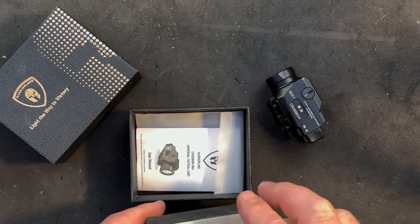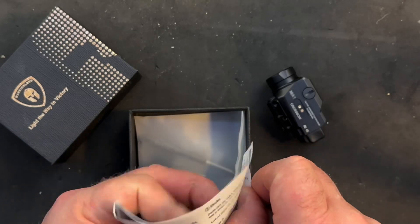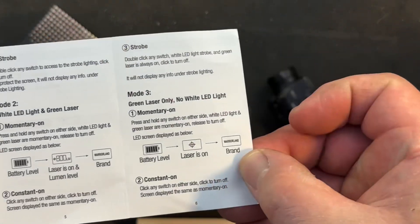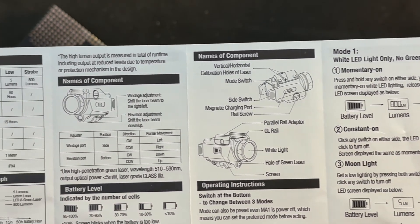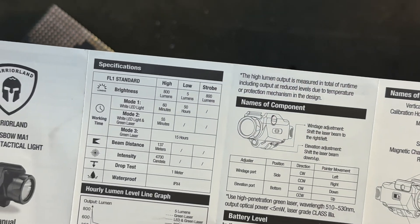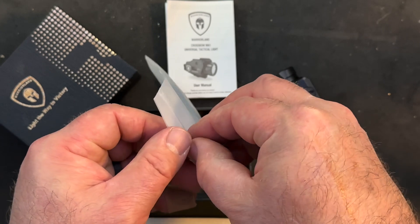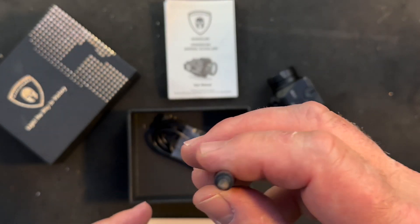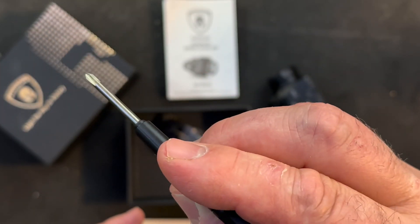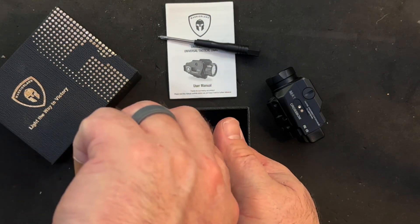Inside your box, below the foam, you're going to find your instruction manual. I'm going to hold this up so that if you happen to own this weapon light and you've lost your instructions or need a refresher on how it functions and how you operate the controls, you could pause at any point and get a refresher on it. Also included in the box is a Phillips head screwdriver, one Allen key, and six rail keys for various models of handguns so that you're able to adapt this light to work with whatever model gun you're using.